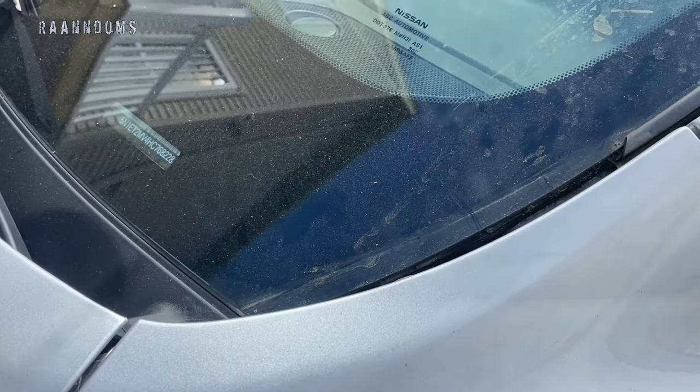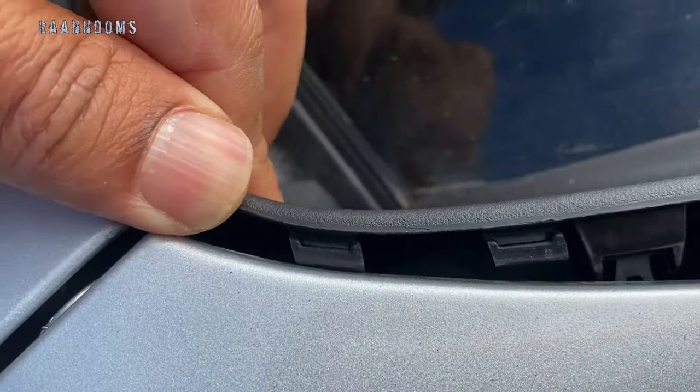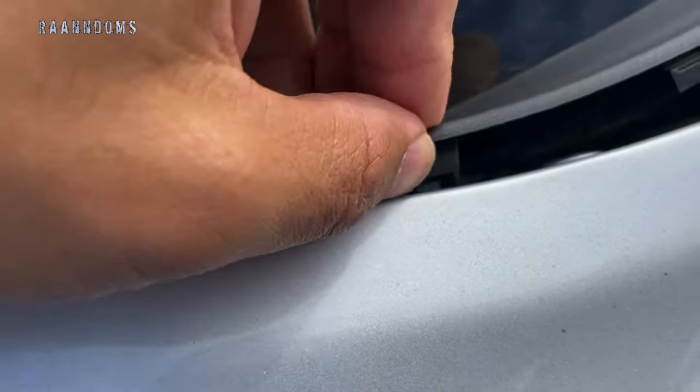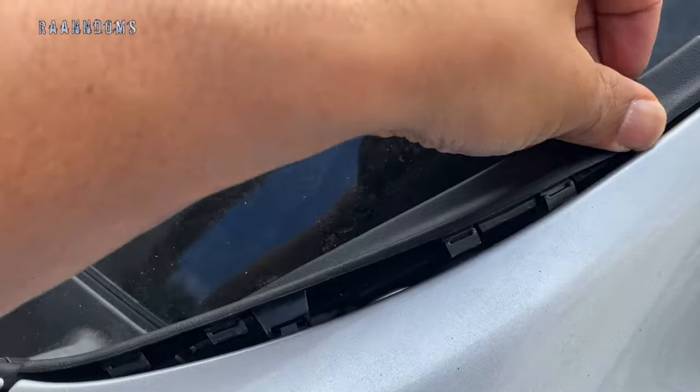You can just match the clip and the hole and push it in. As you can see, my windshield was too dirty, so I recommend you to clean it before you put it in.